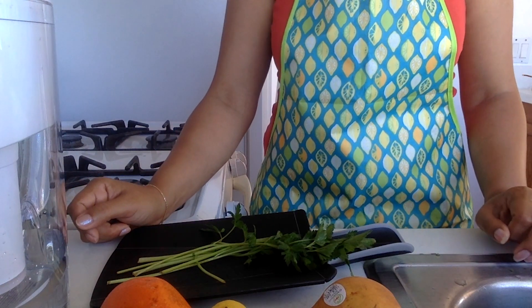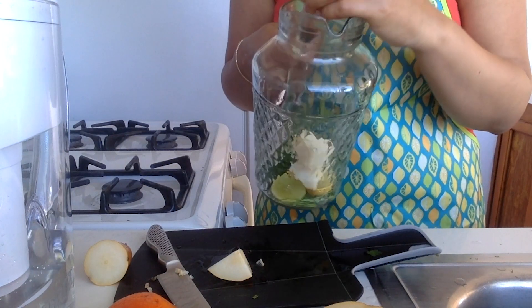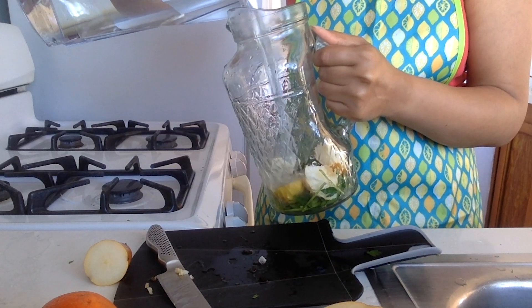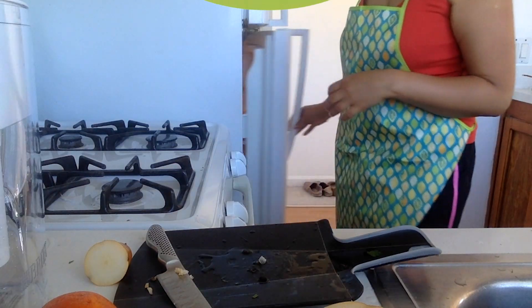Hi everyone, we're going to talk about flavoured water today. I have a beautiful pitcher here and we're going to talk about how to drink more water, especially now that it's warming up. We want to make sure we're hydrating enough, and sometimes it is more exciting to add a bit of zing.